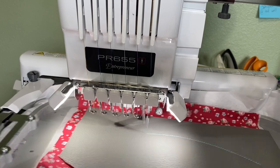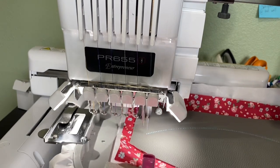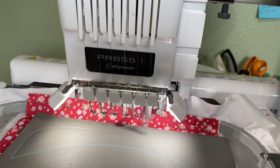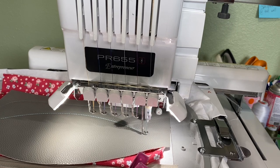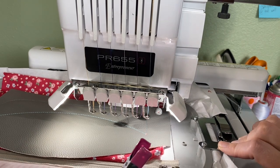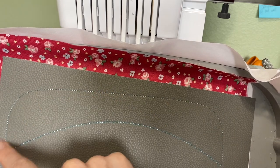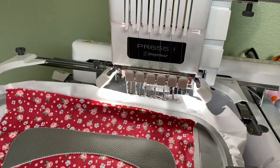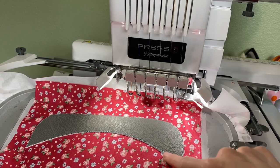Now I'm going to take the hoop off and cut around this, just like you would do with an appliqué. In theory you don't have to cut it down here just yet, but I'm going to go ahead and cut around the whole thing. I just cut around it just like an appliqué, and then the next step is going to do a satin stitch right here.